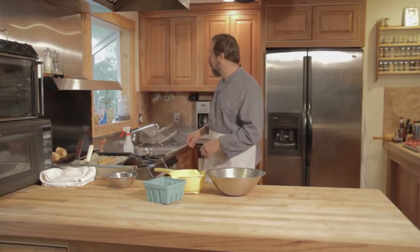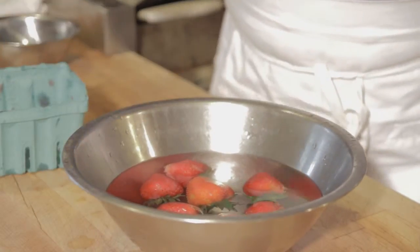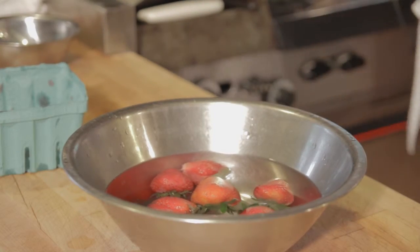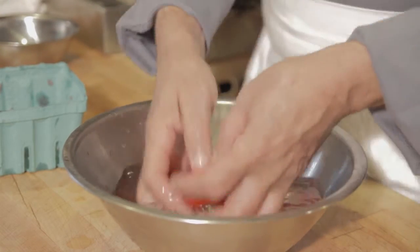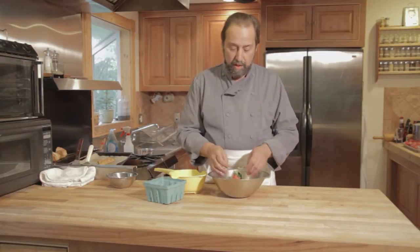If we were to use a little soap, I would take a little — and I mean very little, one drop would be plenty. I would lightly move them around; you can see the suds.